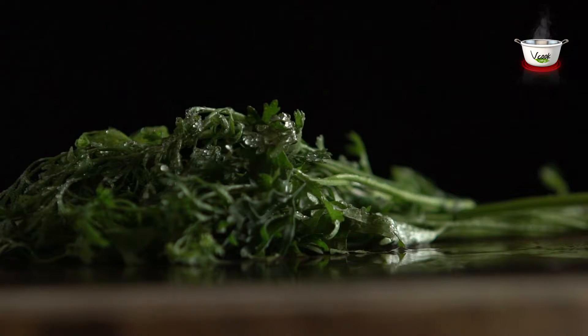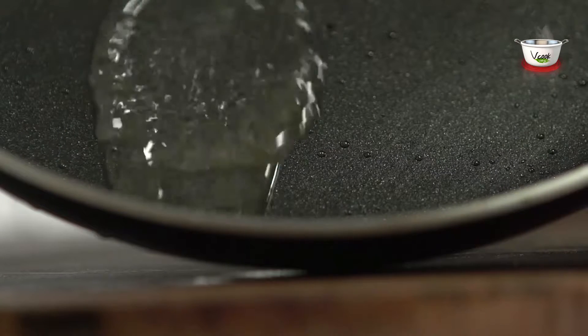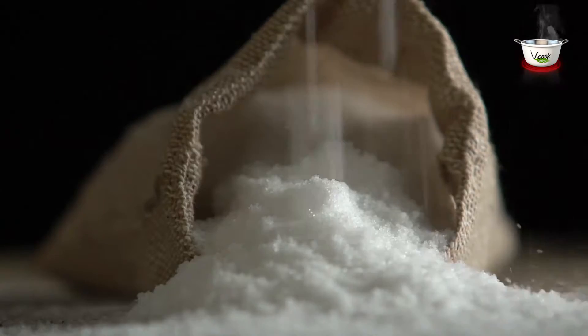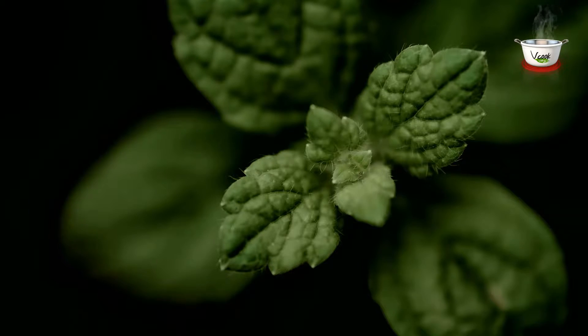Breadcrumbs. Half cup corn flour. One tablespoon chopped coriander leaves. Oil — one tablespoon plus extra for frying. Salt to taste. For garnishing, we need a few mint leaves.